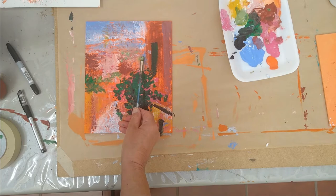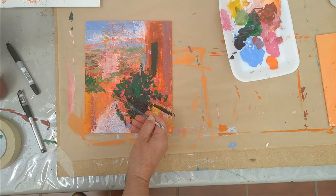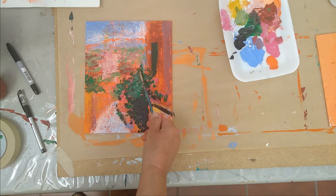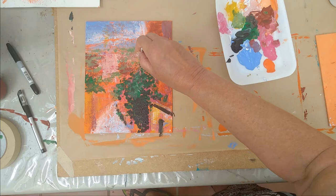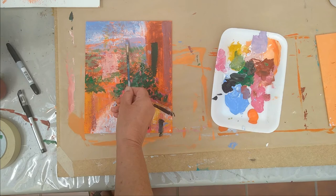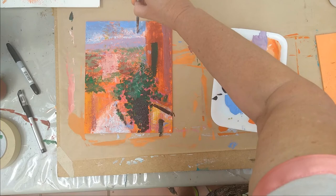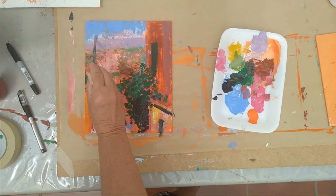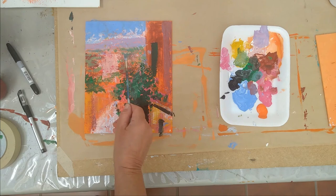I'm going from palette knife to brush because with a brush I can implement detail and do more specific things. I love palette knife — I could do an entire painting with it, and I'll probably do a demonstration of that. Please subscribe and like the video and let me know if you'd like to see a full palette knife demonstration. If you're a beginner or intermediate painter, I suggest you take your acrylics or oils, all the brushes you have, and practice — see how many different marks you can create with the same brush.